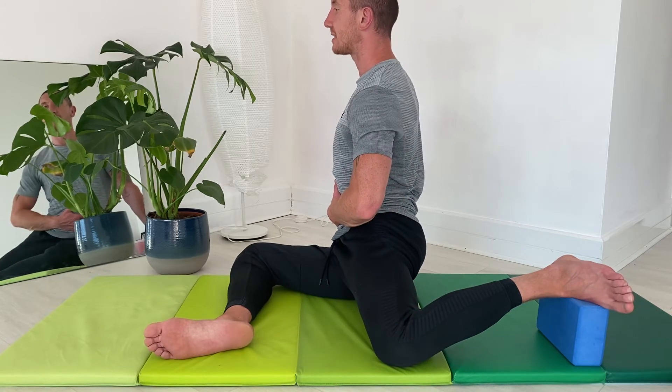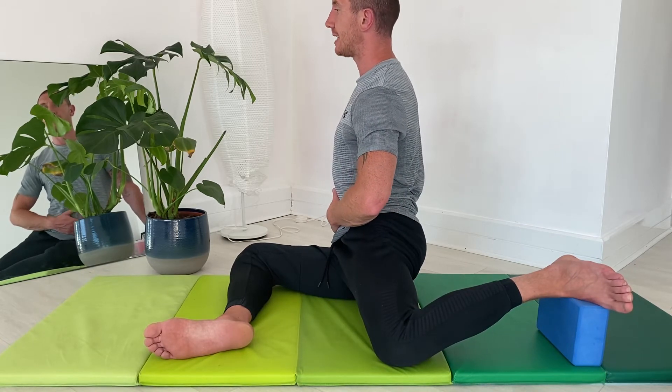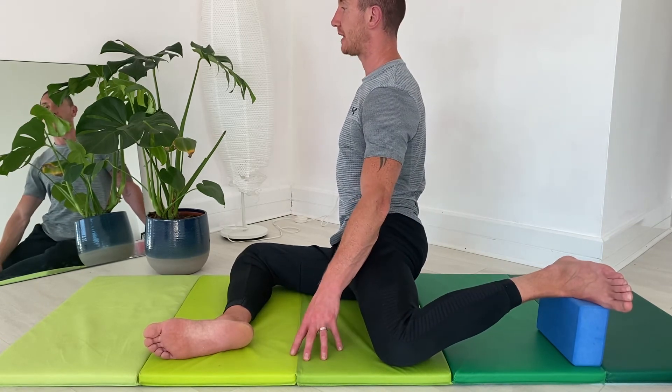Once we've held this passive position for two minutes, we want to actively push down towards the opening angle on this left leg — that's the PAILS component. We're going to hold that for 15 to 20 seconds.